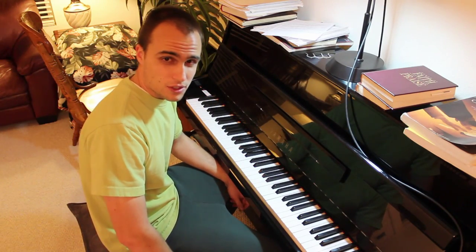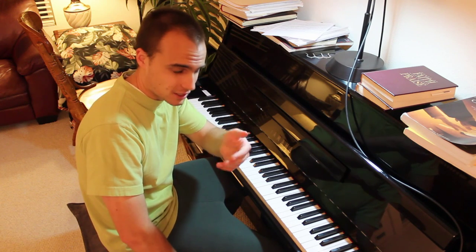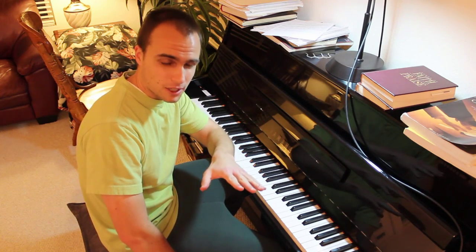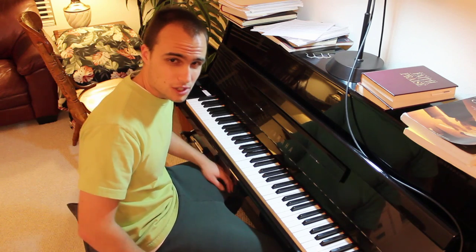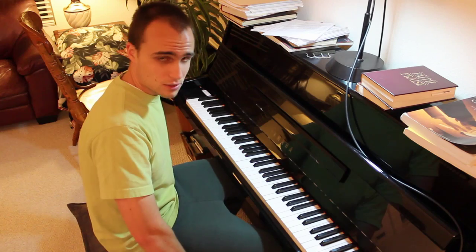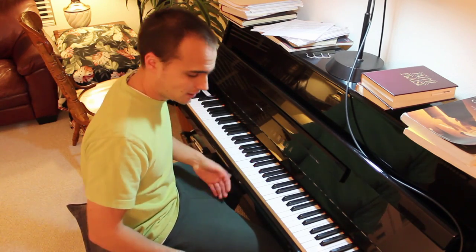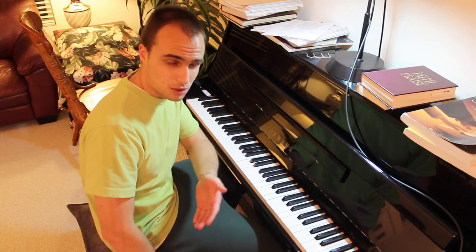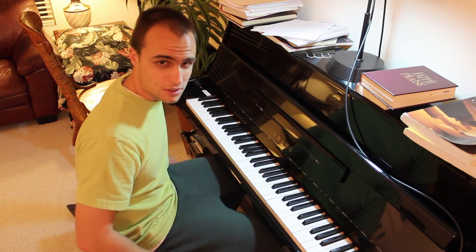Now let's hear what the whole setup sounds like. The first test uses only the camera's built-in audio capability — no audio adapter, no external microphones connected. I'll play a quick, simple song, Mary Had a Little Lamb, using just the camera audio, then switch to the full setup with the adapter and microphones so you can hear the difference.